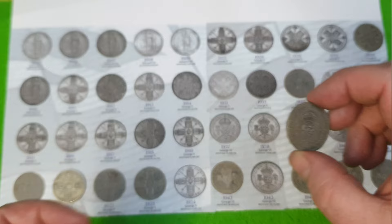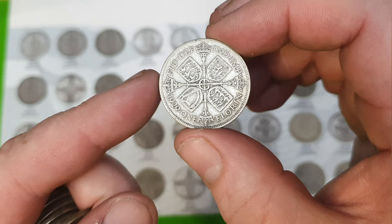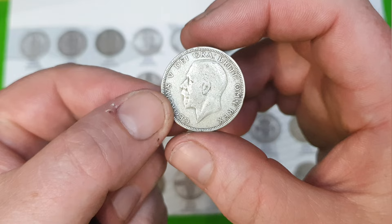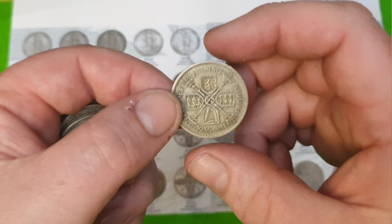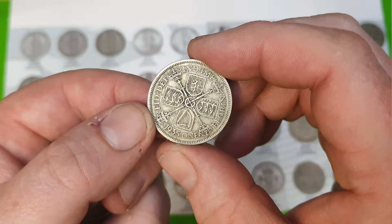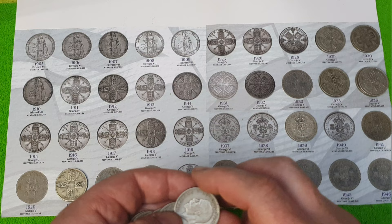We're going on a coin patrol today! We've got another one florin here — 1929. Flip it around — that's George the Fifth again, 1929. Pop that where it belongs. And another George the Fifth — a 1935. The 1929 one is around 16.3 million if I can see that right, but my eyes aren't what they used to be. 1935 goes there — that's 7.5 million.